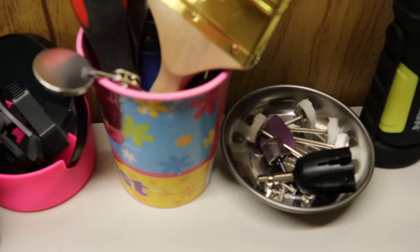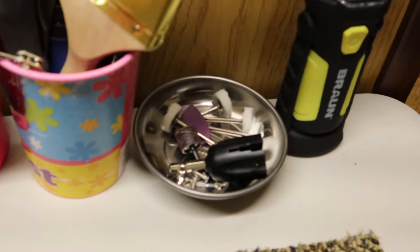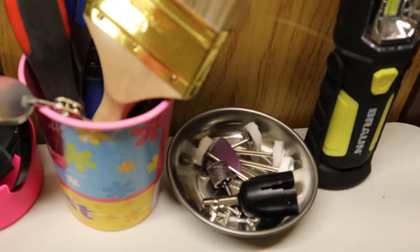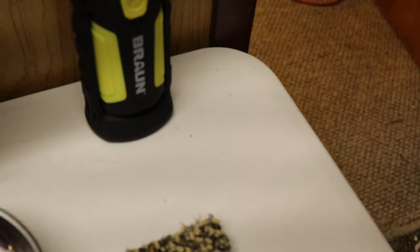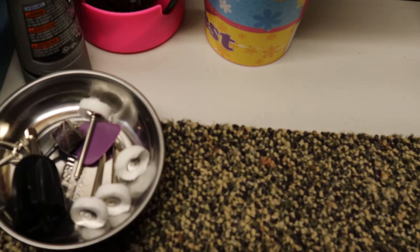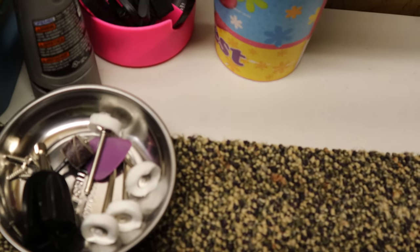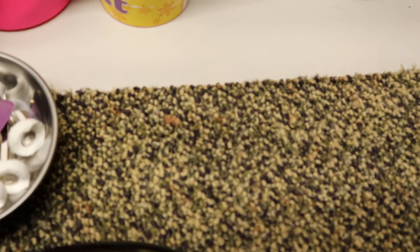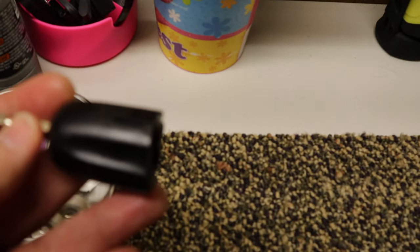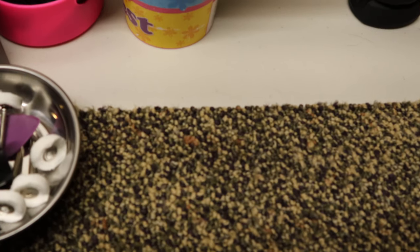I had a mirror and a cup where my computer was, so I brought those over. I bought this magnetic metal container to hold screws and stuff like that, and I also bought something from Sweetwater's website.